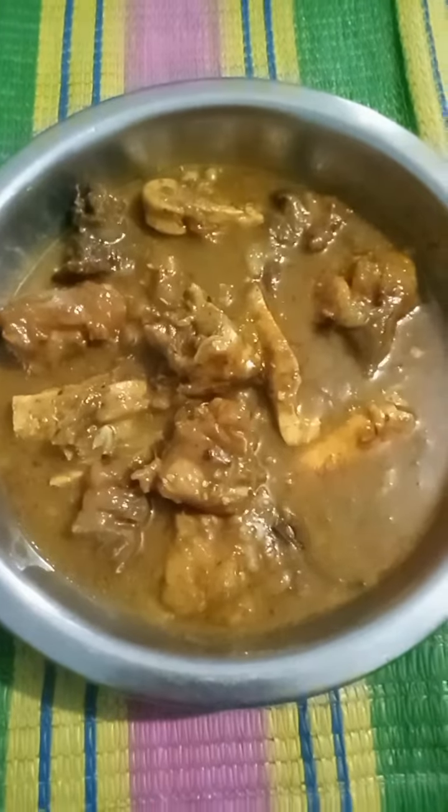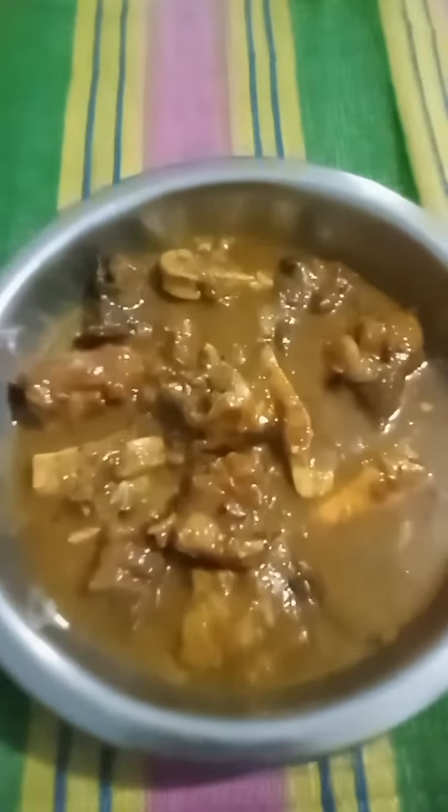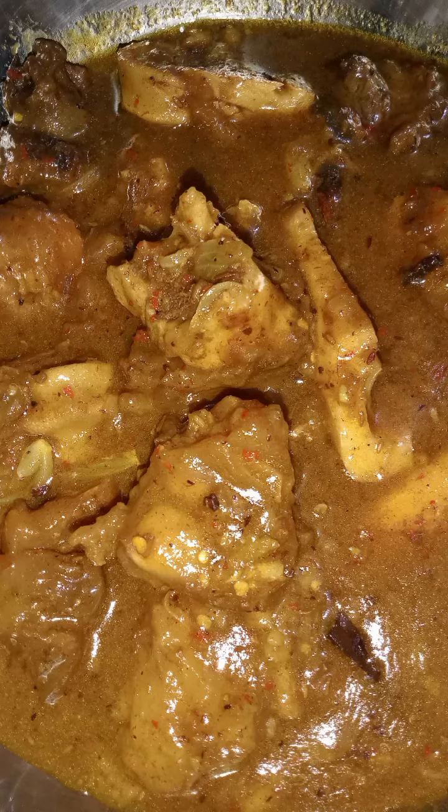The water is hot, and it tastes like a lot. The water is hot, the water is good, but it's hot. This is the water that we have. This is the water bottle.